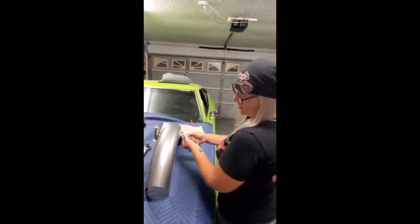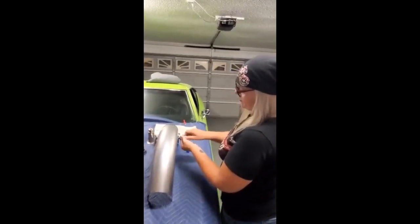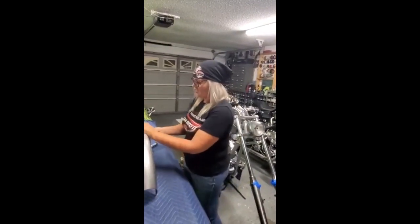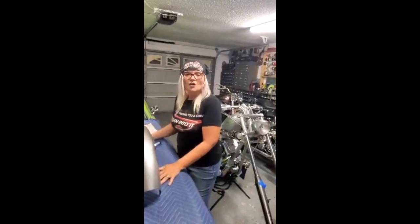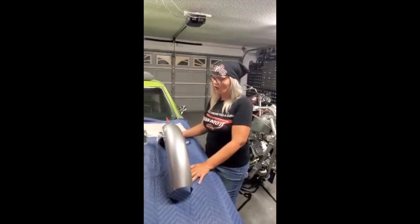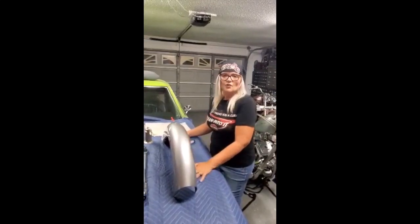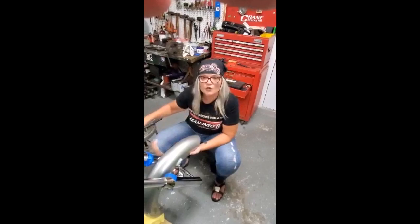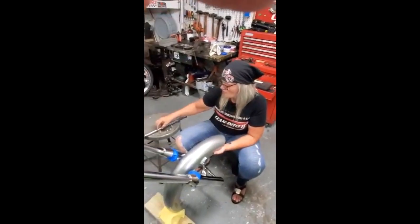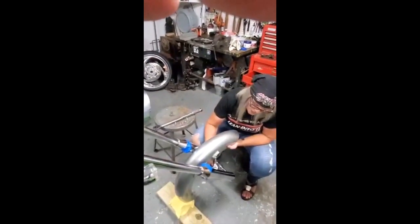Especially since we just got this fender back from paint — it's a fresh paint job because it had some pretty deep scratches. So we just hand tighten those for the time being. All of those are going to have to be tightened down more, and we'll be tightening these bolts up with our torque wrench. So we have our torque wrench, we have our socket, we have our bolts here, and we have our fender in place.